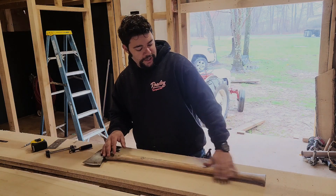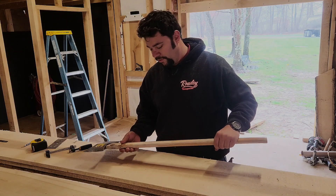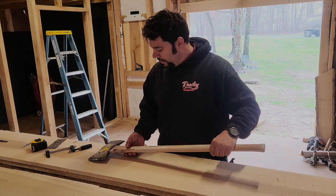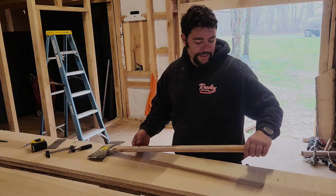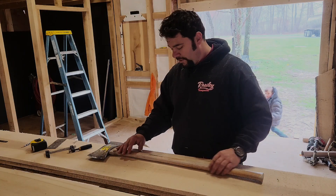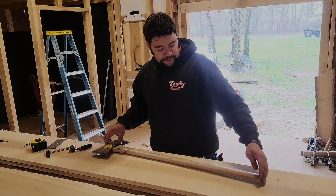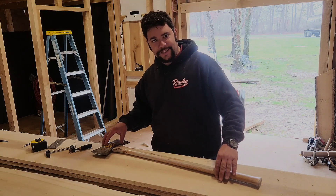They put a varnish on the handle when you buy them, which they do so it doesn't get fingerprints and stuff in the store. But that's one thing I haven't done with this one yet — I like to take that varnish off and put a good coat of oil on it. Makes it feel a lot better in your hand.